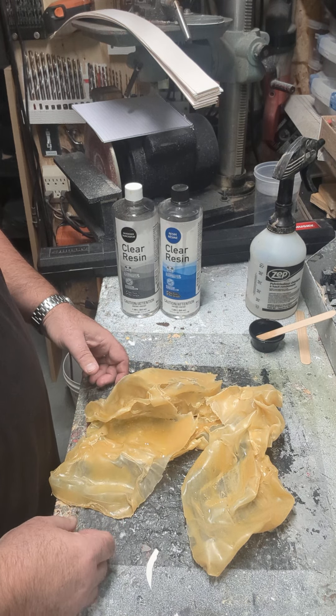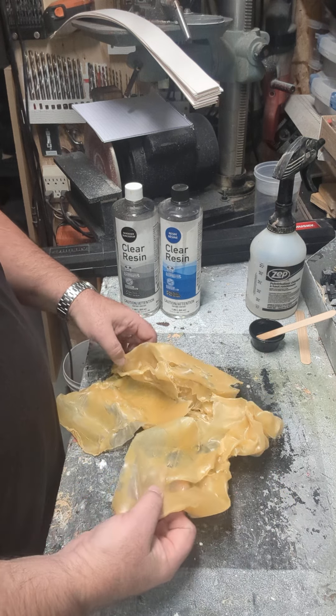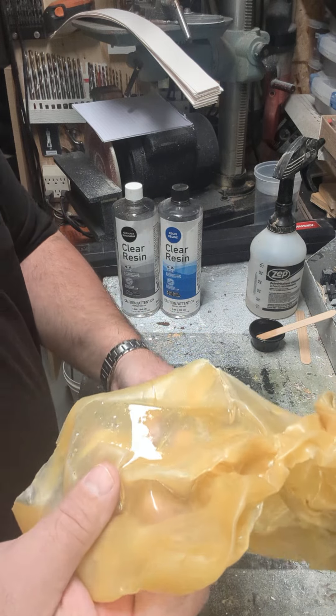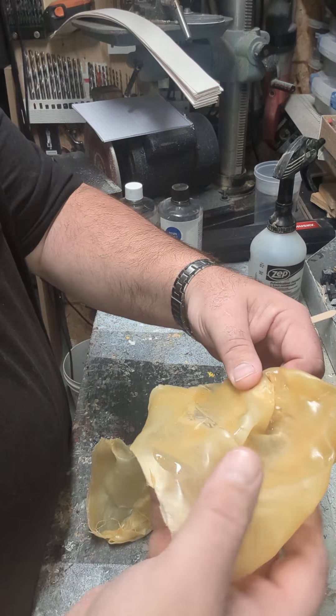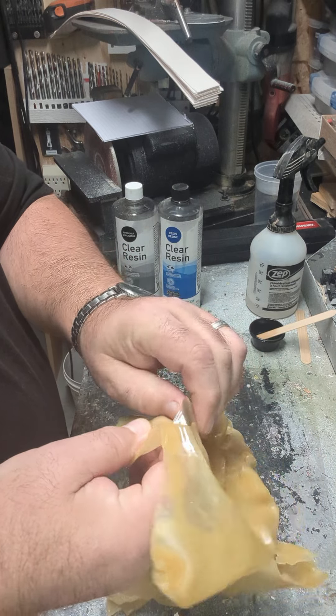So let's start with the one with the release agent to see how it comes out of the latex. I'll hold it up here so you should be able to get a better idea. Getting the edge of it here with the release agent...